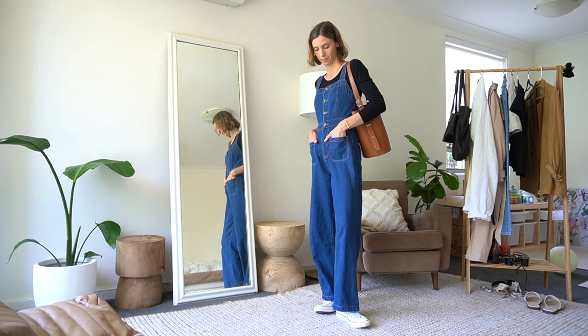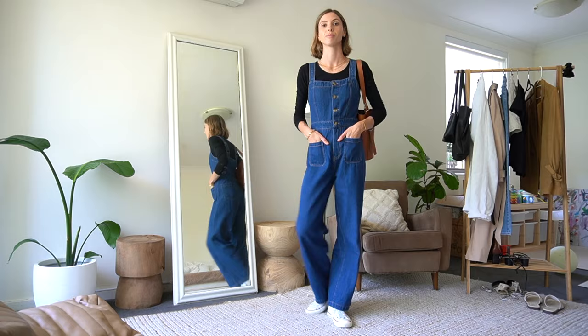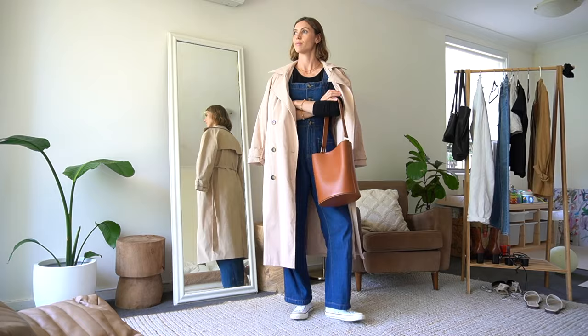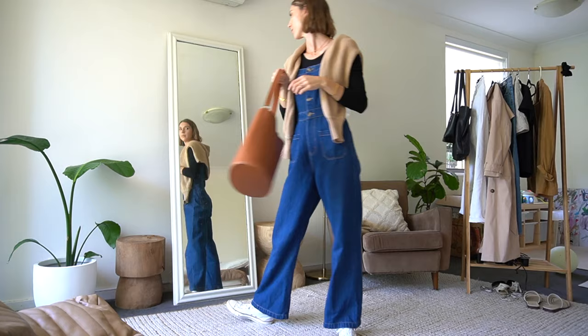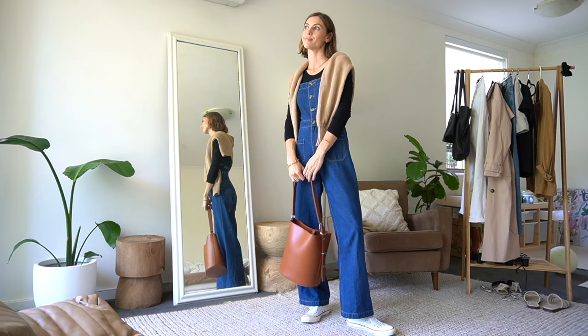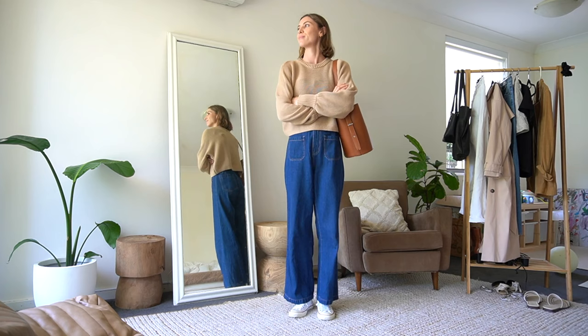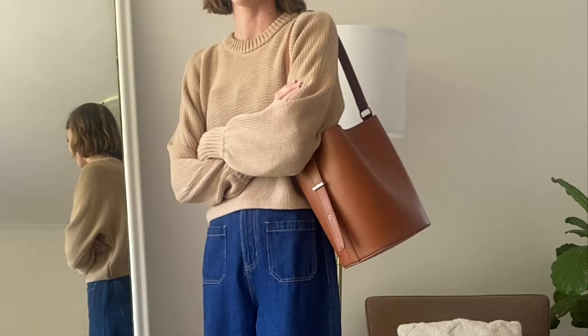Autumn can be cold sometimes, so let's try some layers. I'm popping on my trench coat and I just love how it finishes off the look — very relaxed, cool, and modern. You could also throw over a jumper in autumn. I love styling a jumper over my shoulders like this at the moment. I know a lot of people don't like this, but I really like throwing it casually over my shoulders. Just so you can see, I've also popped this jumper on top — it's a nice cropped jumper that sits nicely at my waist.